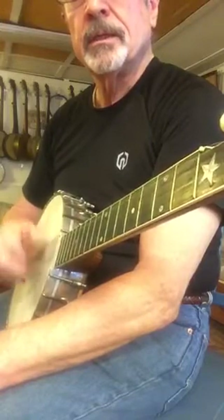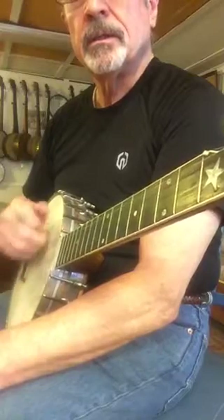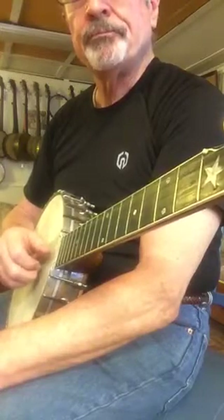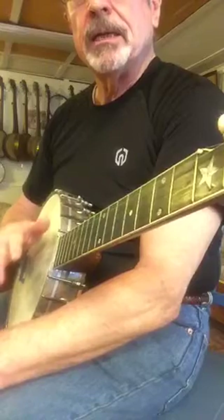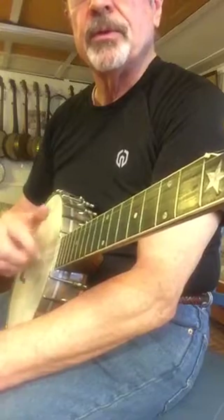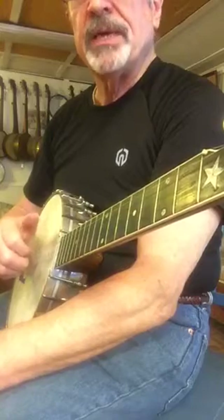And then ring, middle, and index. Then work your drop thumb in there later on. But this is an alternative — you don't have to do these things; you can stay within the style that you're comfortable with.